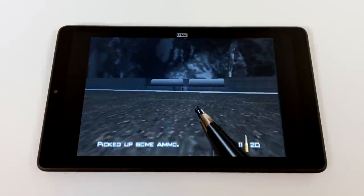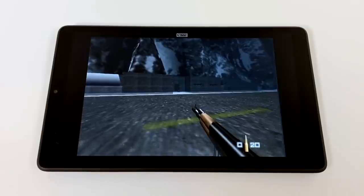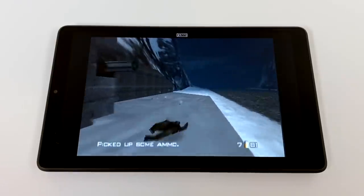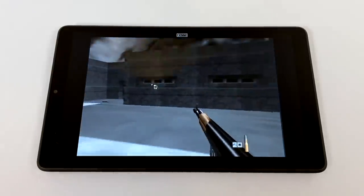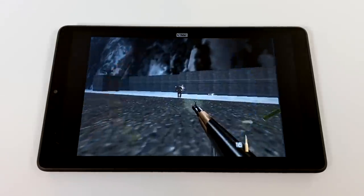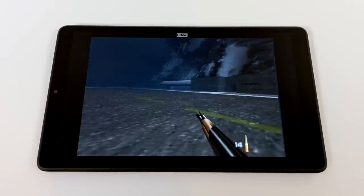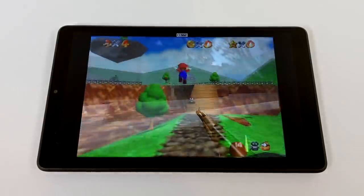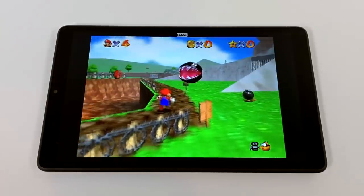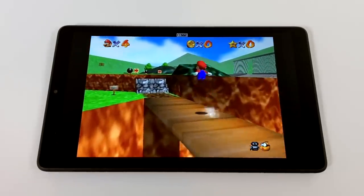Next up we have some N64 emulation and with emulation on this tablet it's really hit or miss. At the beginning of one level I was really having some issues but it seemed to clear up and then drop right back down. I tried turning the internal resolution down but I was still running into those issues. I'm using Mu Pen 64 Plus FZ from the Google Play Store — one of my favorite emulators. It works pretty decent on mid-range chipsets, but some harder to emulate games like 007 Goldeneye just aren't going to run well. Easier games like Mario Kart, Mario 64, and Banjo Kazooie will run fine — don't expect to run Conker's Bad Fur Day at full speed though.